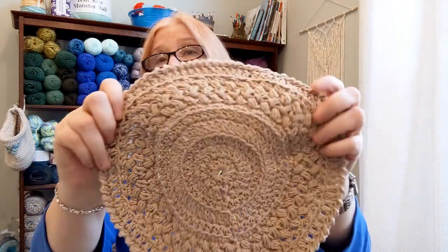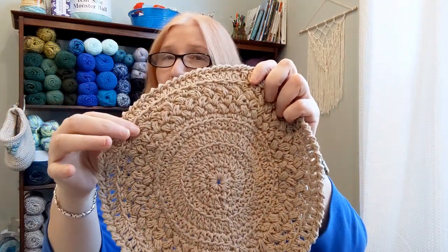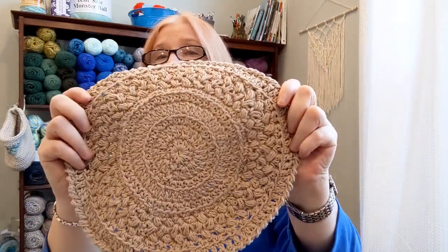I did make these two up. The pattern is listed as intermediate, and I do believe it's intermediate — there are some areas that were a little confusing, not hard, just the way they wrote it. So if you're out there trying to work it and have questions, drop them in the comments and I'll try to help you out. I decided not to do the sink-it hooks for hanging. Here's the first one — this up here is actually the bean stitch.